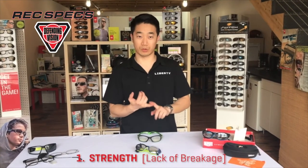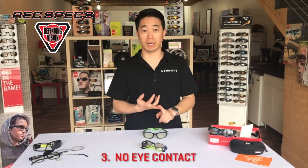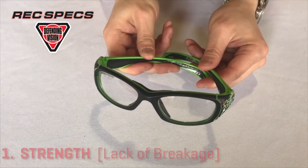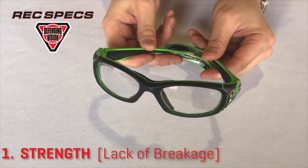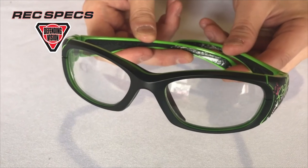There are three main points that set sport-protective products apart from regular glasses: no breaking or strength, lens retention, and no eye contact during impact. Strength, or lack of breakage, is the frame and lens's ability to absorb the impact without creating a more dangerous situation with broken pieces.